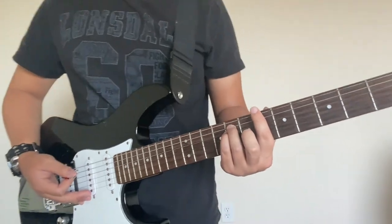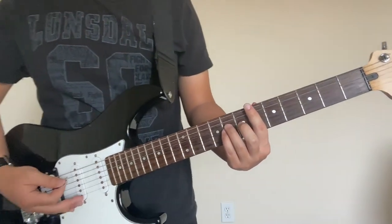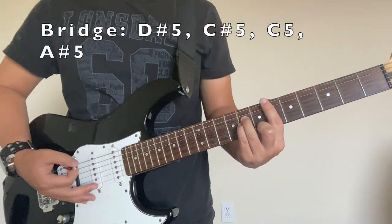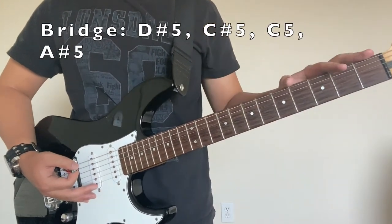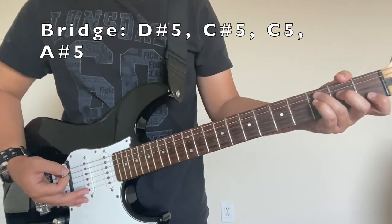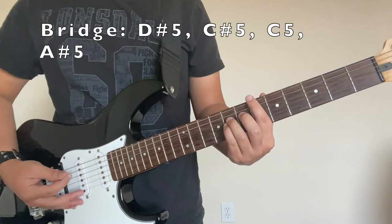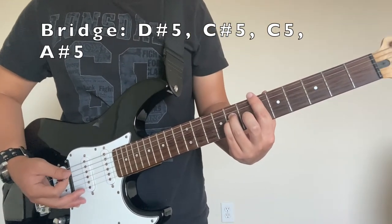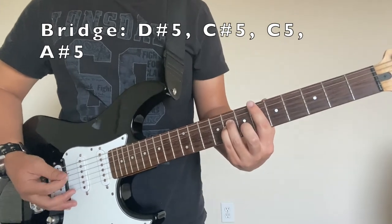I've already demonstrated that part, so I don't have to go through it again. Let's get to the important parts. This is the only thing left we need to do, because once you've got the other chord progression down that I've already shown, that's pretty much like 95% of the song. The only thing really different next is the part after the second chorus.